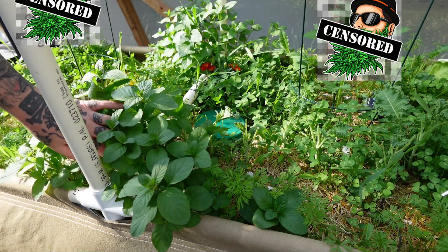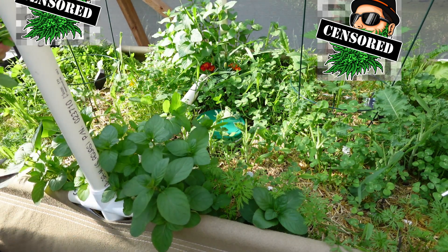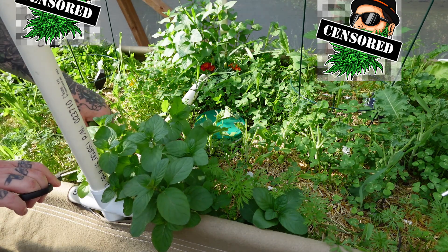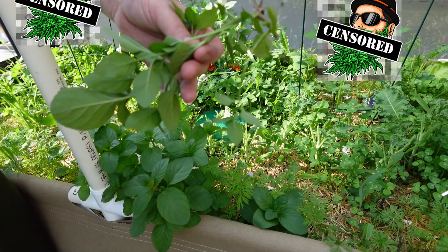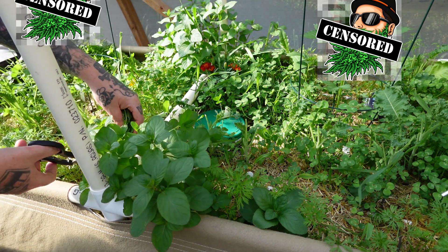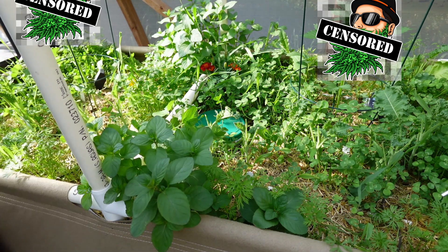That smells great. I'm gonna do the same over here — we're just gonna cut this back. It's a prolific grower, sending out runners all over the place. So I want to make sure it's not going too crazy. I can clip some of these runners off — they have roots and we can replant them, which is pretty cool. But I don't want this to actually spread all over the place here, so we're gonna cut a bit of this back.